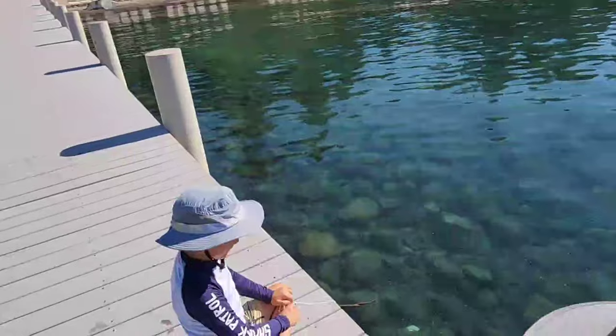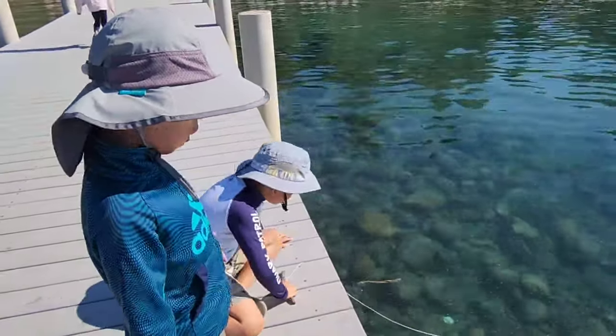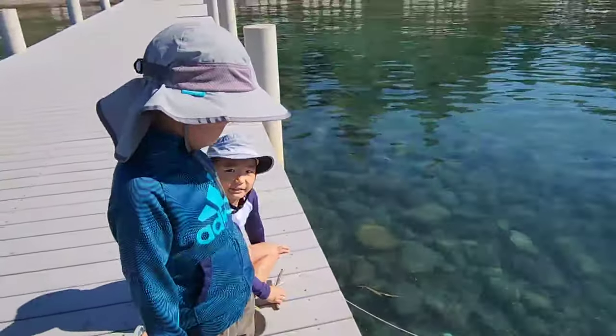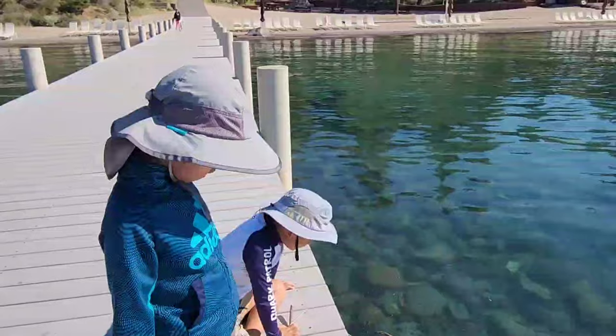Now all I have to do is wait. I'll keep an eye on the little fish. If you see some orange, tell me.